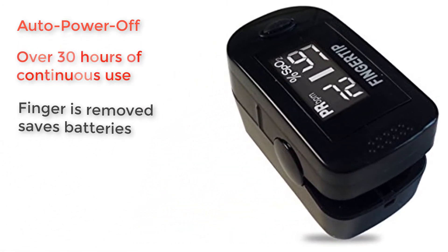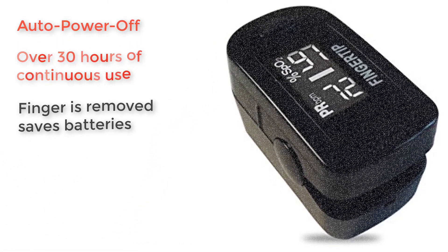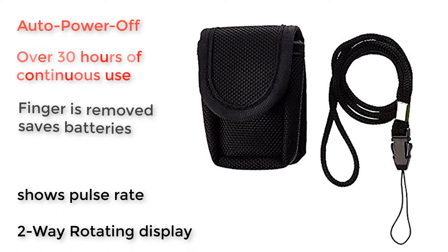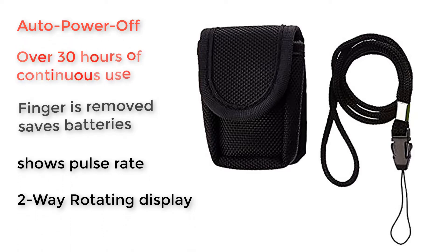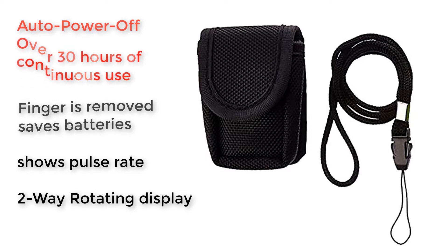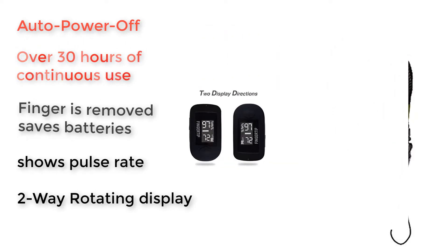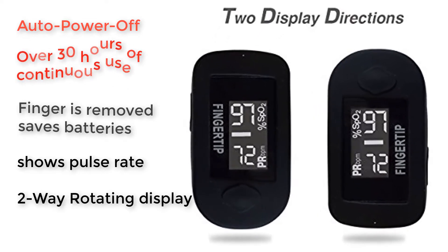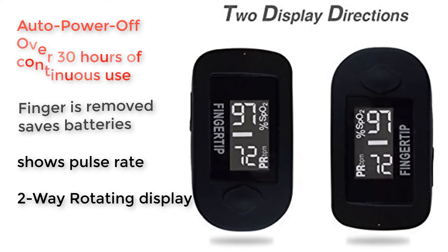The Concord Black OX has some very nice little features, like the fact that it comes with a rubber case and a carrying case. It also comes with its own batteries and neck lanyard. Another interesting feature is that you can flip the display to 180 degrees with the push of a button, so you can read the display easily from any position.